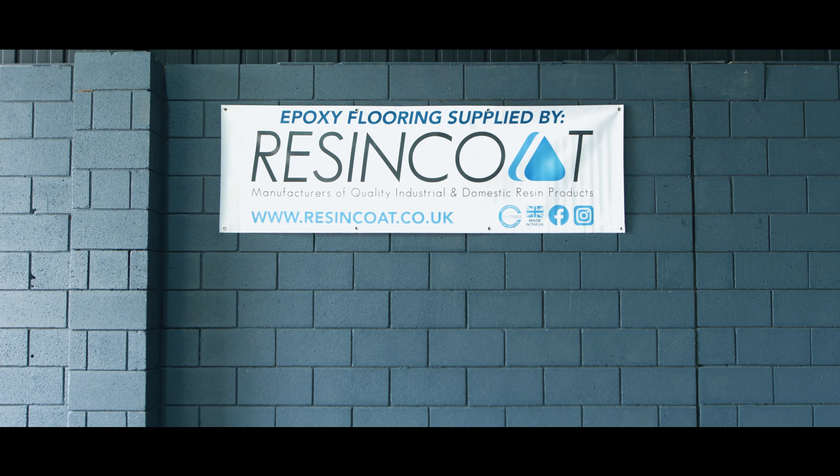Now on to the second half of resurfacing the concrete. Here's the man himself having a go. Thank you very much Paul, you've got a job.